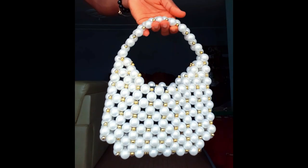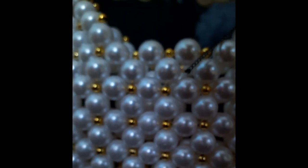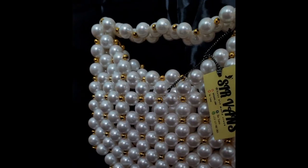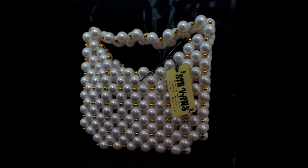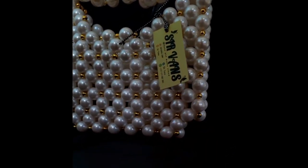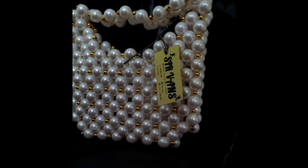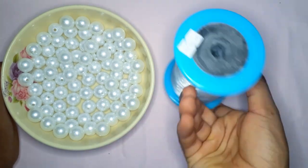Hey guys, thank you so much for clicking on the video. Please do not forget to like, comment, subscribe, and click the notification bell. Today we are going to be making this cute easy pearl beaded bag with just one pack of beads. Yes, if you have one pack of beads you can make this bag. I have a similar tutorial on how to make another pearl bag with one pack of beads — I'm going to link it down in the description box. For the beads we are going to be using 6 millimeters.